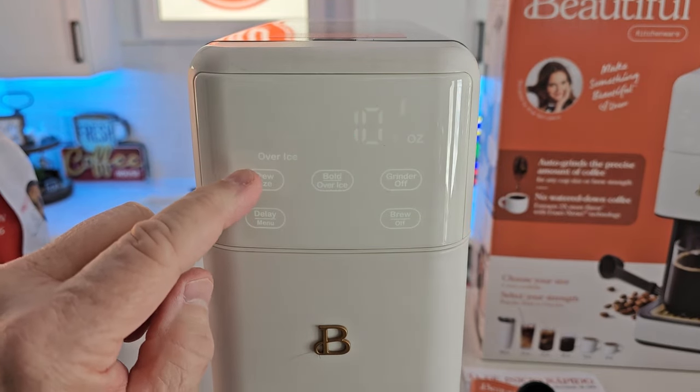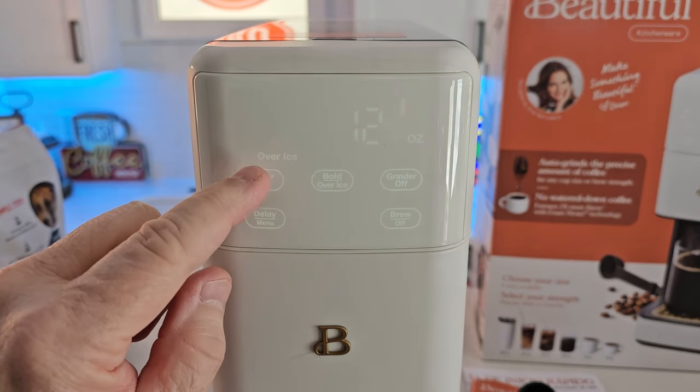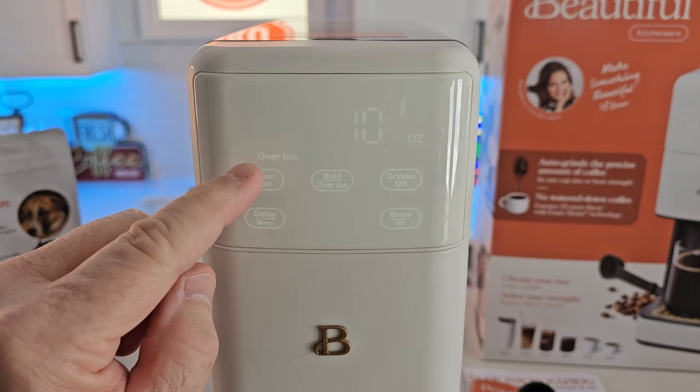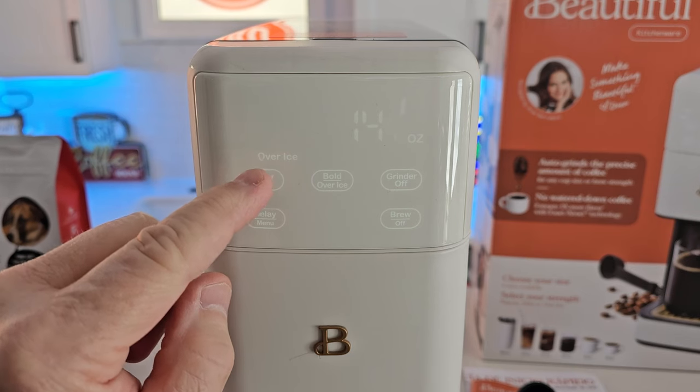Up here we can do brew size. We can start at 6, 10, 12, 14, all the way up to 16. So 6, 8, 10, 12, 14, 16 ounces.